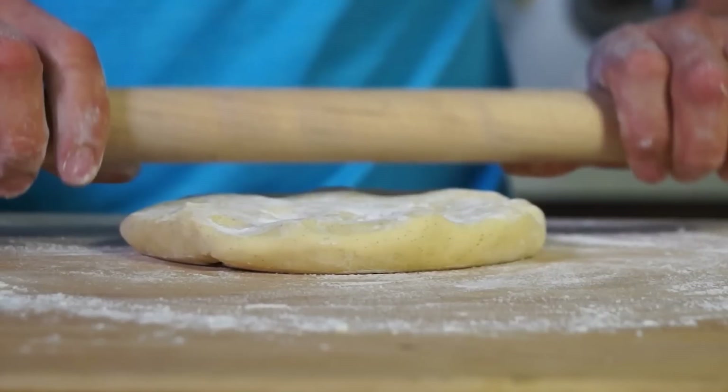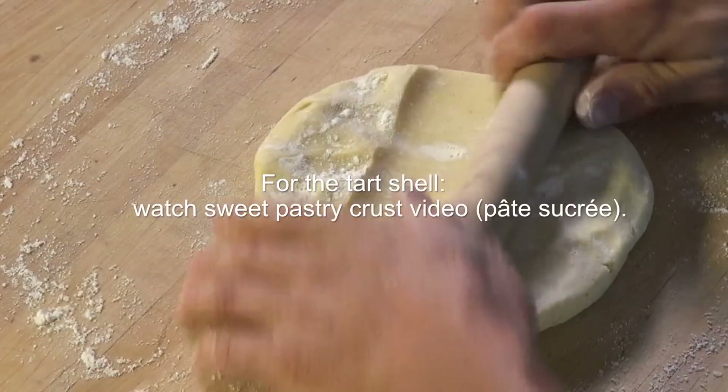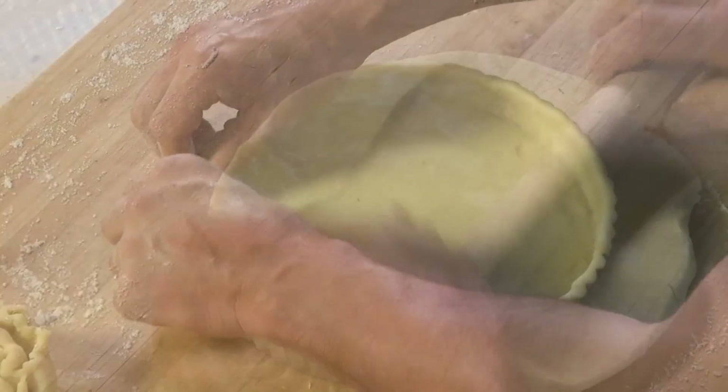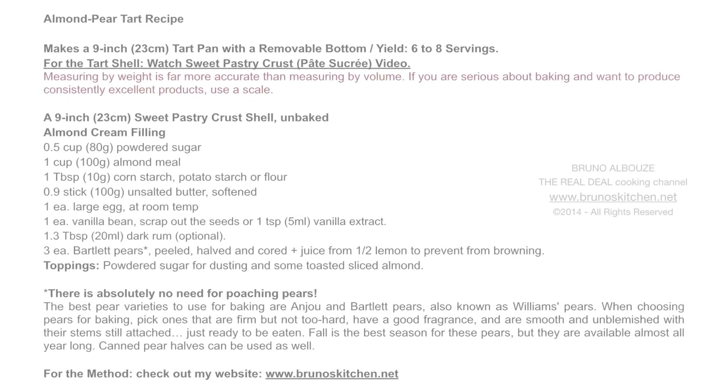In order to make this fantastic French classic, you will need to make some sweet pastry crust first. Check out the easiest way to make your pastry crust by hand video.